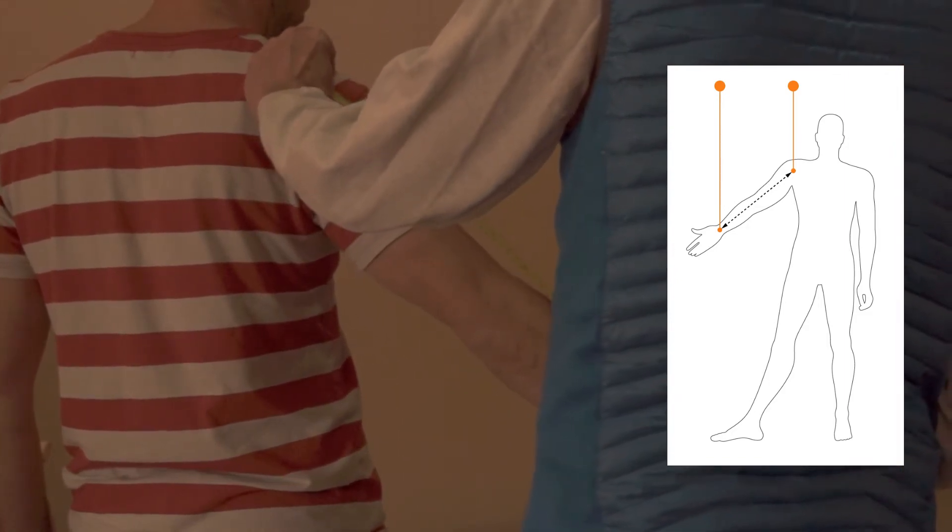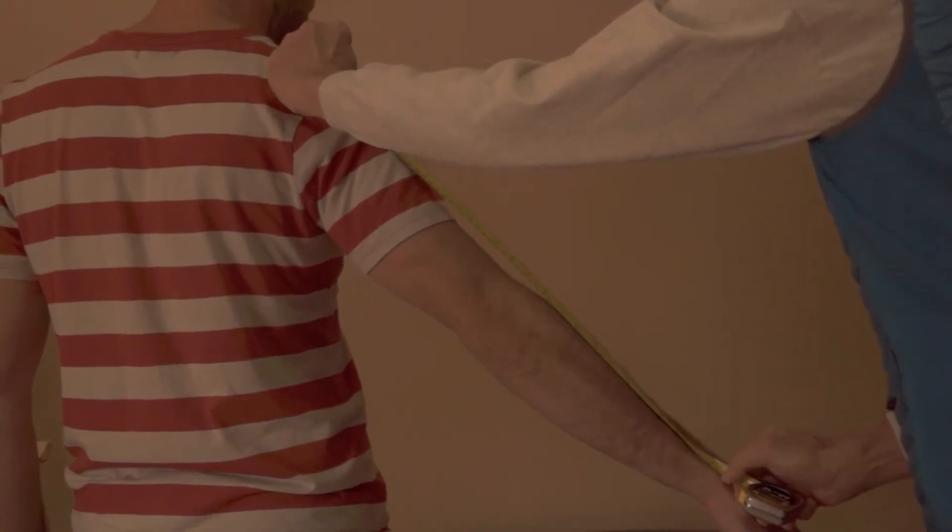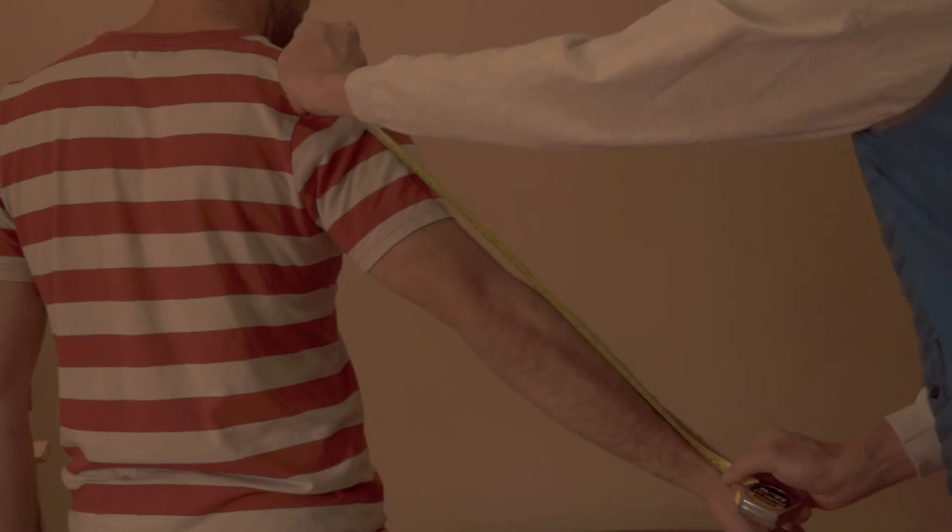Go from the acromion to the center of the wrist bone — 595 millimeters is what I get on that.